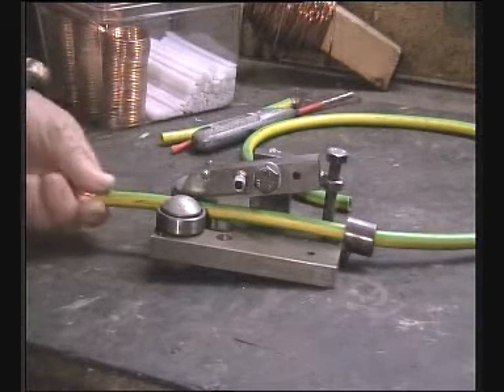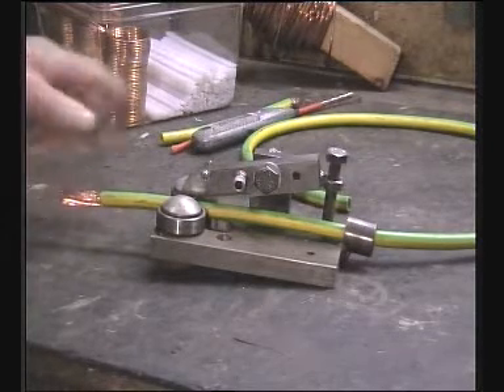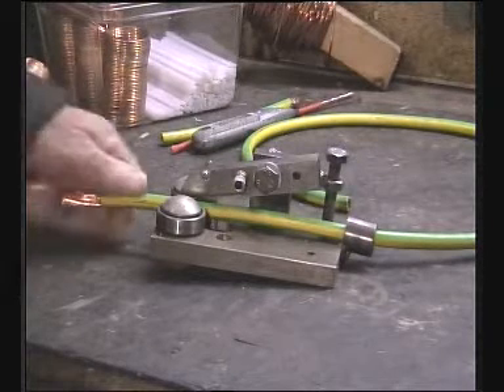It's capable of cutting hundreds of metres in a few minutes — only governed by how fast you pull the cable through the device.